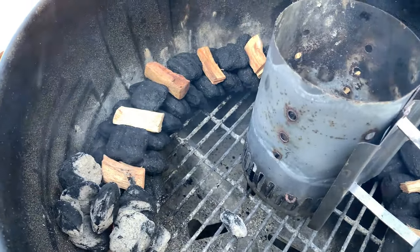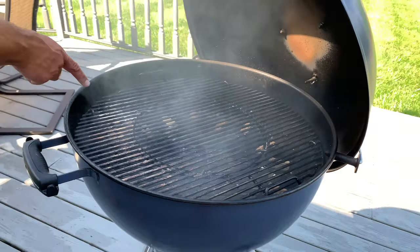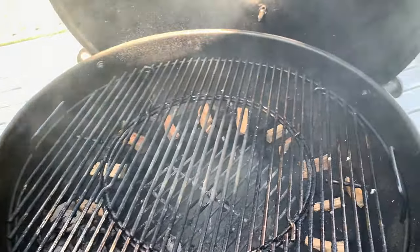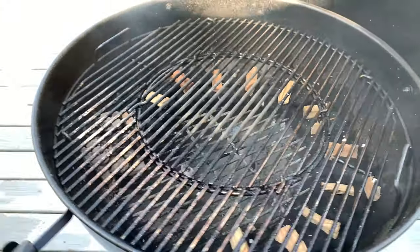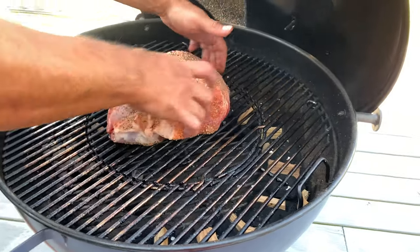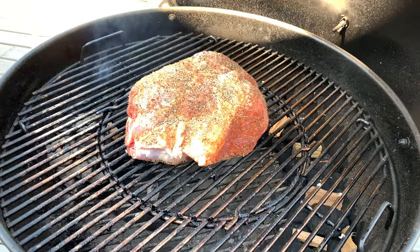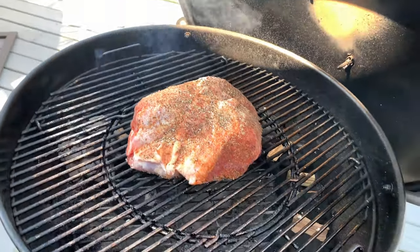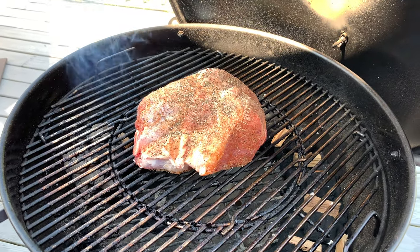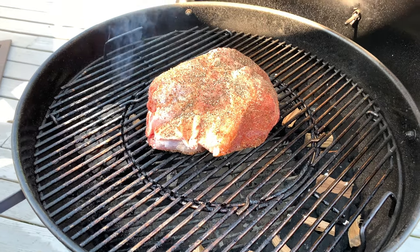Alright guys, we're going to have this started here. You can see it's smoking away. Going to go ahead and get the pork butt — nice and seasoned. Putting it right in the middle, tuck it tight. It's about four pounds. I trimmed off some of the fat and I'll try to leave as much as possible for flavor. We're going to see how this goes, check in maybe after a solid hour of cooking, and we'll go on from there.